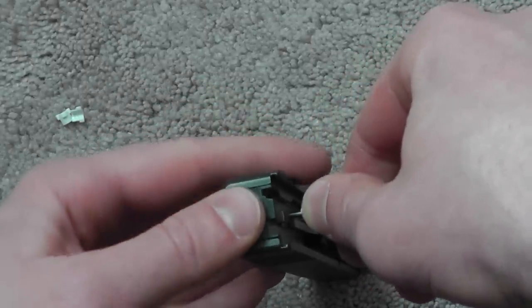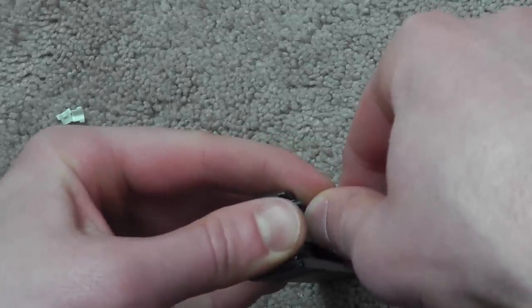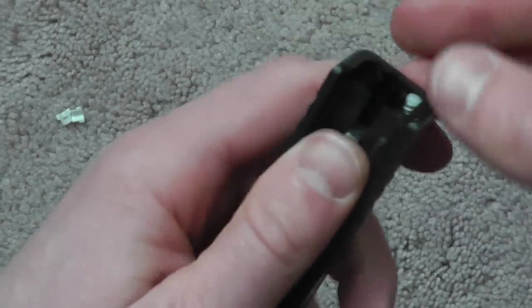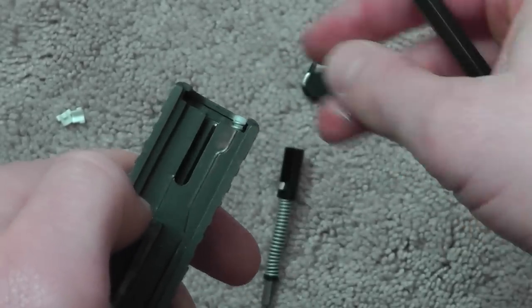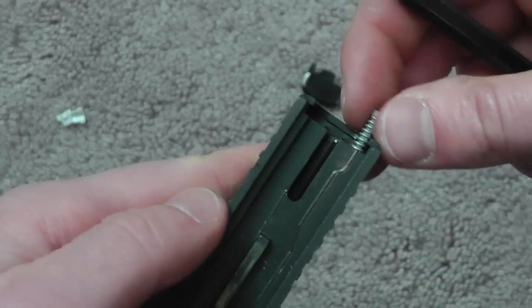At the same time you're pushing down, use your thumb to slide the rear cover up slowly so none of this stuff pops out. There's your firing pin assembly. And just in case you need to put this back together...